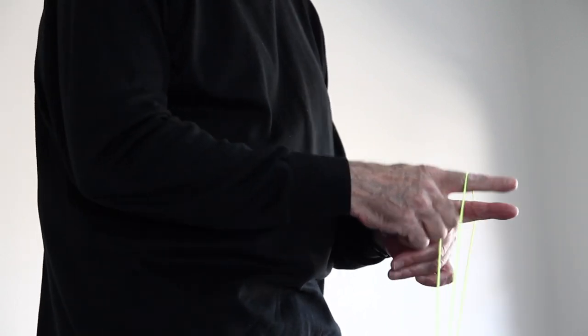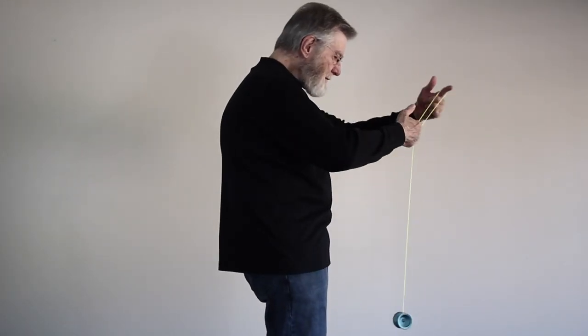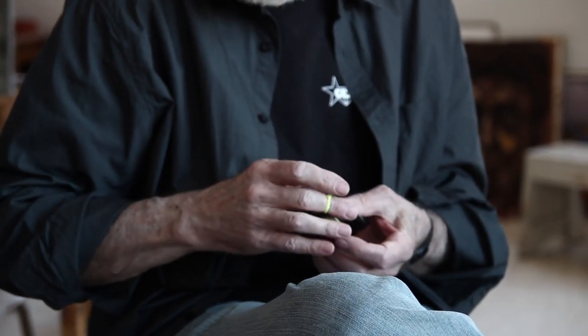Some clever young guys on the west coast started developing that into a deliberate way to return the yo-yo, and they came up with a style called unresponsive. Instead of tug-responsive, they started using what are called binds — making those what we used to call mistakes deliberately at the right time to make the yo-yo return — and therefore got much longer sleep times and much more complex tricks. At the same time, the internet came along.